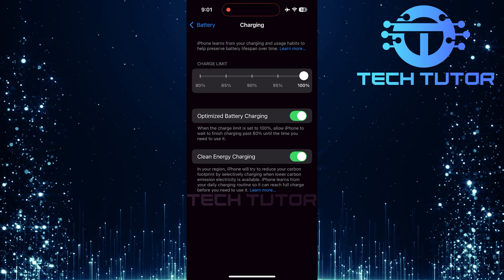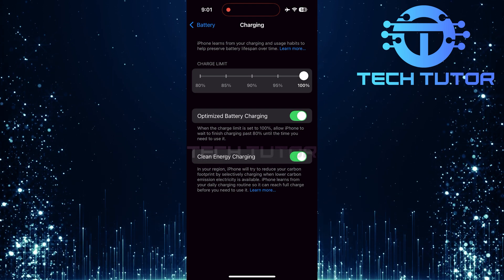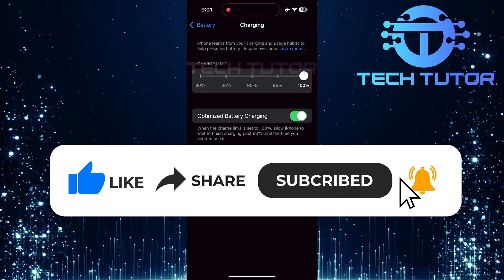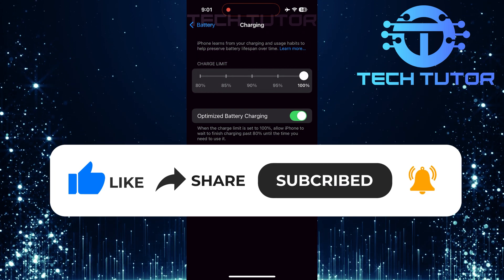So that wraps up this tutorial. If you have any questions about this whole process, please let me know in the comments section below. And if this video helped you out, please give it a big thumbs up and subscribe to this channel for more tutorial videos like this one. Thank you so much for watching and have a good day.